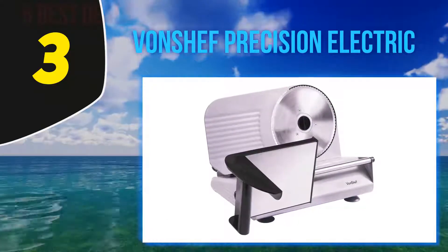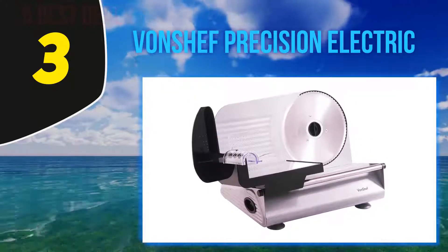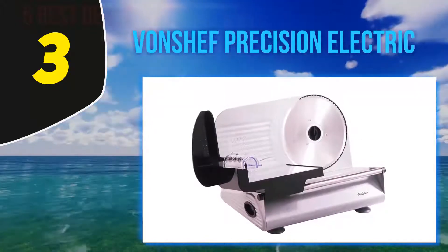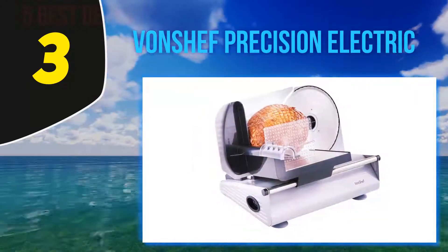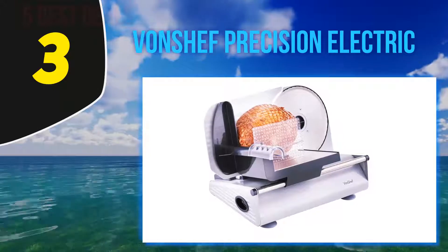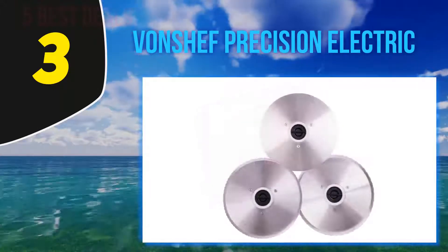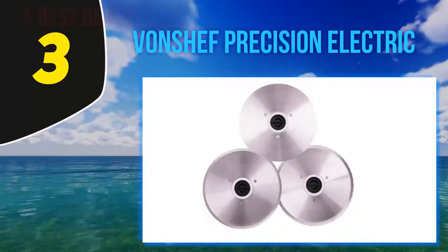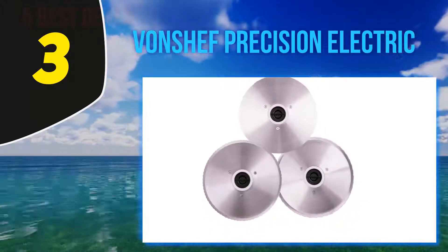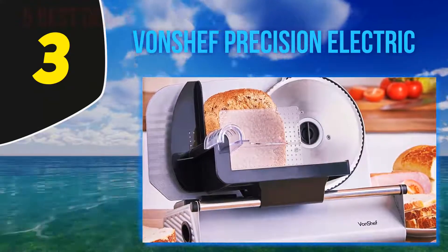Halfway through my list at number three: the VonChef Precision Electric. You might want to try VonChef's model if you are shopping for the best home electric food slicer. It can cut slices of a hog roast, extra thin slices of fresh brisket, cold cuts of ham and beef, vegetables, and cakes. The variable slicing adjuster means you can control the slice thickness depending on how you want it.